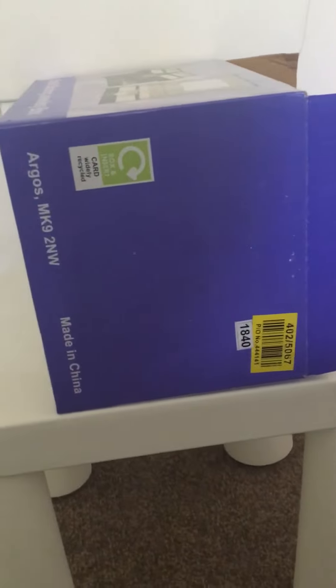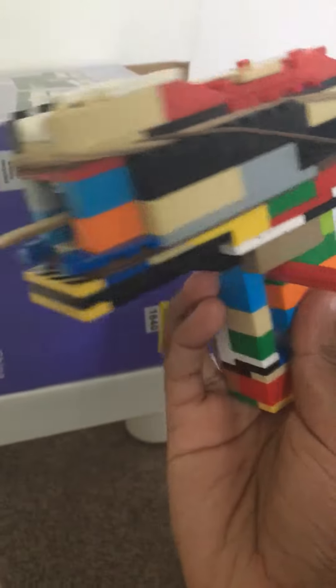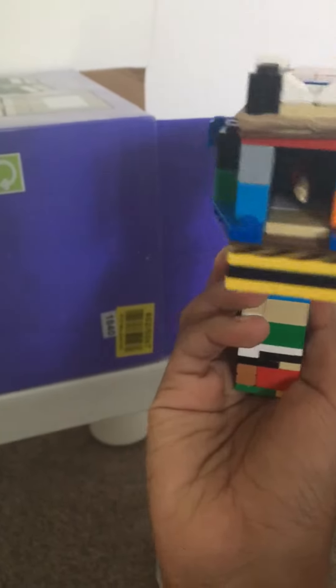Hey guys, so today I will be shooting this homemade Lego gun. I know it looks colorful. I don't have the materials. That's the ammo, that's the barrel. It's one of those olden ones — a flintlock.